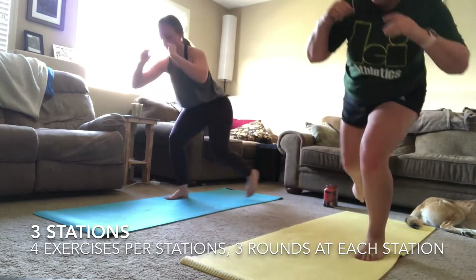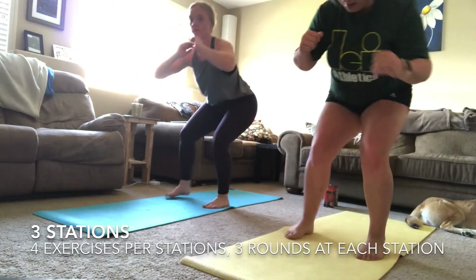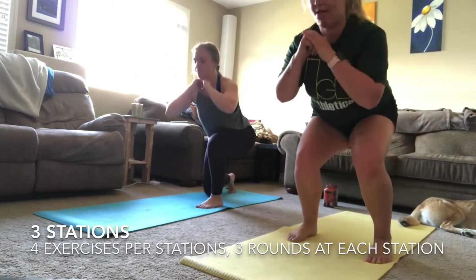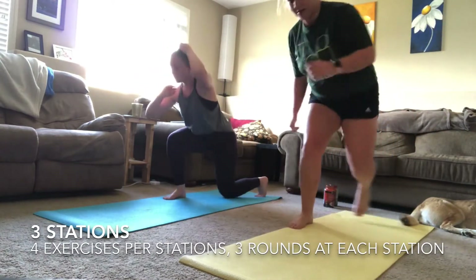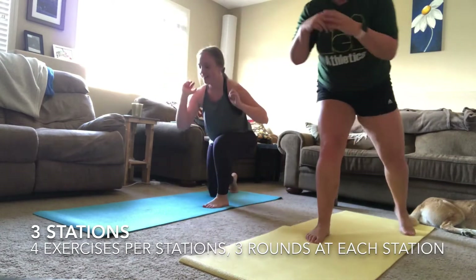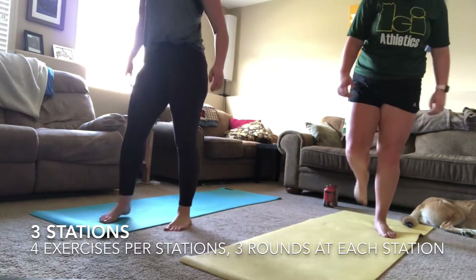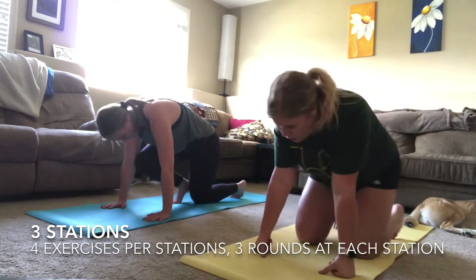You should feel that burn now in your glutes and thighs. Make sure you keep your heels engaged and weight in your heels when you're stepping back. Three, two, one — done with that exercise. Moving on to your beast hold — last time you have to do this one.